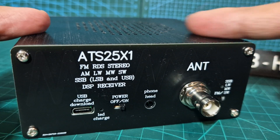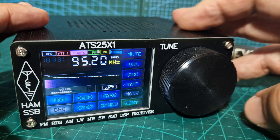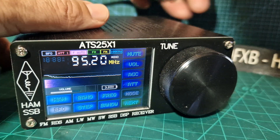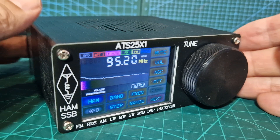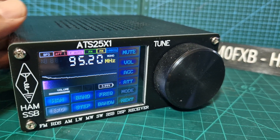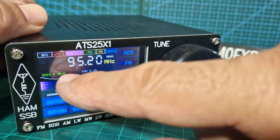Turn it off, go to FM, turn it on — headphone jack there. Remember this has got a rechargeable battery built in. For what you pay, you get a lot for your money. So we're on FM now — put the antenna back on the BNC connector. Just a length of wire is going to get you something. Let's go to next.